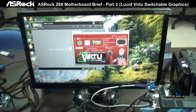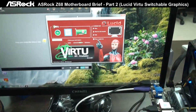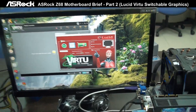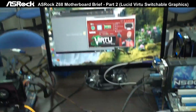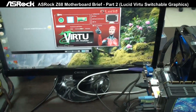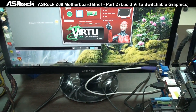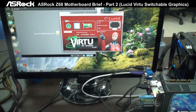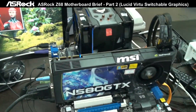Now on the ASUS ROG Z68 Xtreme 4, you can see on the screen it's a Lucid Virtu interface, which means we do support Lucid Virtu technology. It can automatically switch between the discrete graphics cards and the Intel HD graphics, depending on what kind of application you're going to use. If you're going to use a 3D graphics application, like 3D games, Virtu will automatically switch to the discrete graphics card.